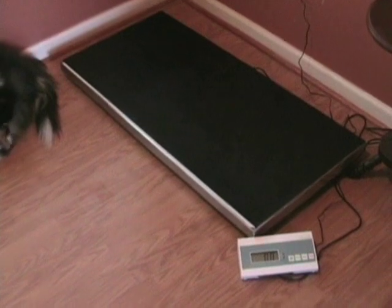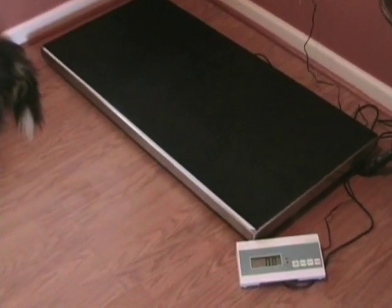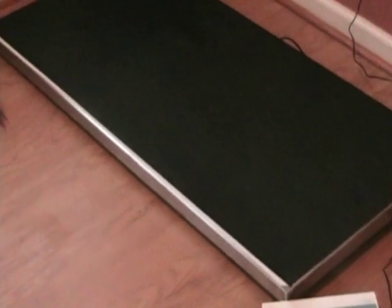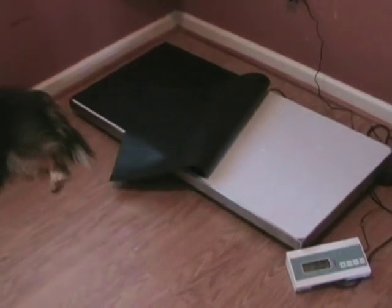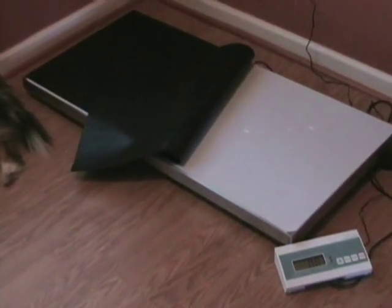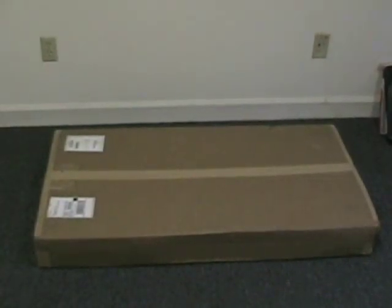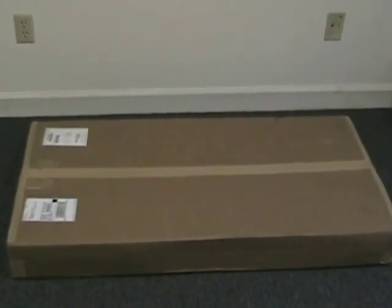The VS-250E features a large easy-to-clean stainless platform with 4 load cells. Its digital display with large LCD gives easy viewing. The display can be used on a desktop or wall mounted with the included hardware. An optional rubber mat is also available.